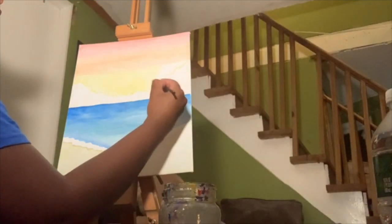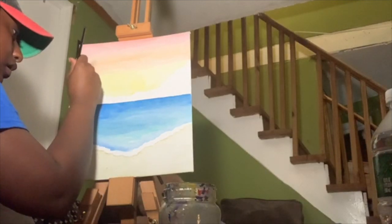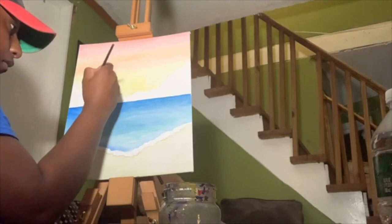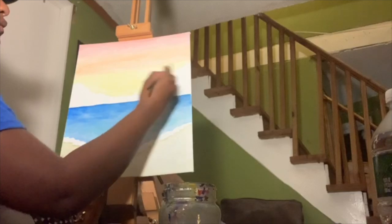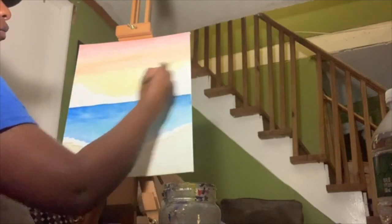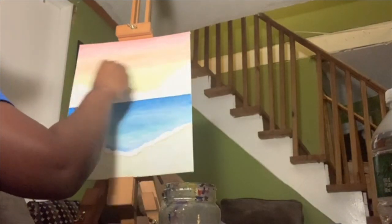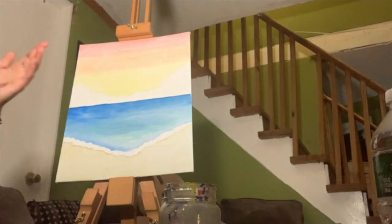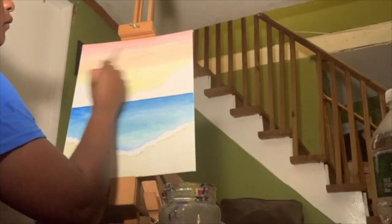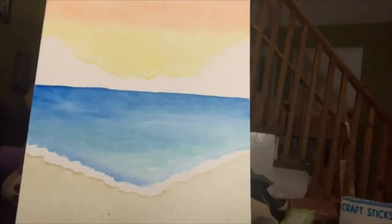We're done with our sunset, just like that. I'm going to refine my lines for my clouds just so I know where they are and don't go over them. Make sure the sky is all blended in so it looks nice and cohesive. Your painting should look like this now — you should have the red and orange going down into yellow, your clouds, your sand, and your shore.